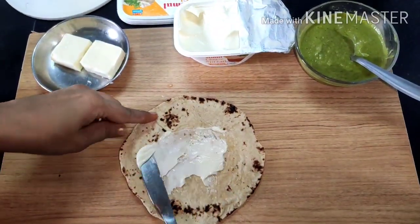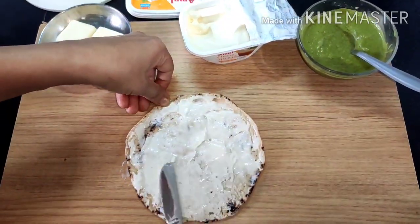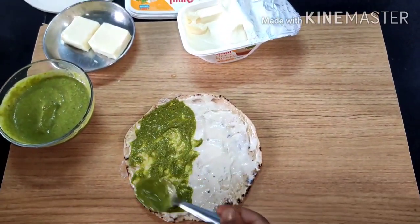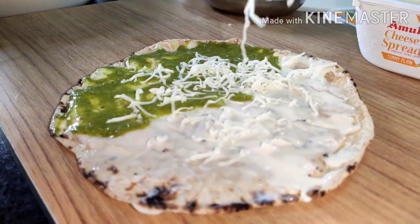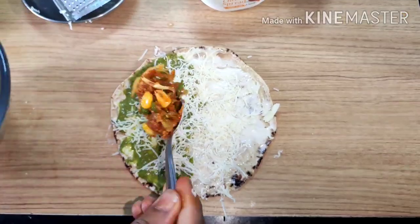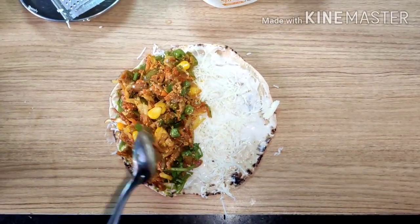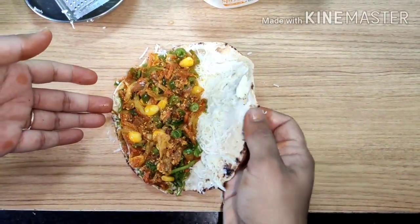Here I have a few chapatis. Take one chapati and apply a generous layer of cheese spread on it. Then apply green chutney on only half the chapati — not the full chapati, just half. Now grate some processed cheese on the chapati for the extra cheesy part. Spread the filling on the same half — make sure you have a good thick layer so it gives great flavor. Then gently fold the chapati in half.